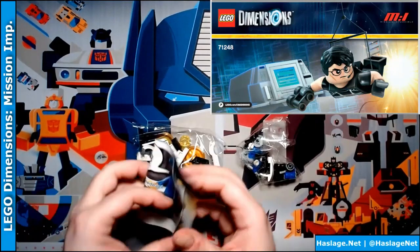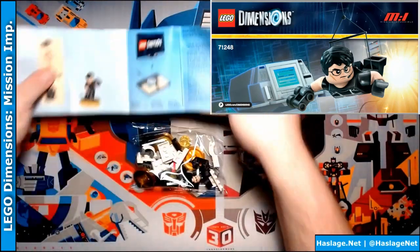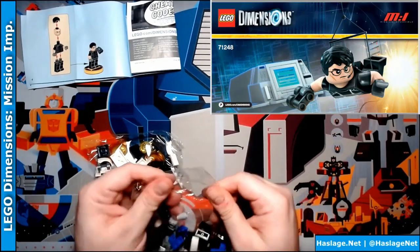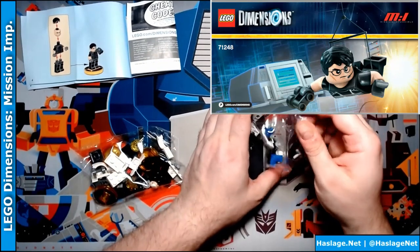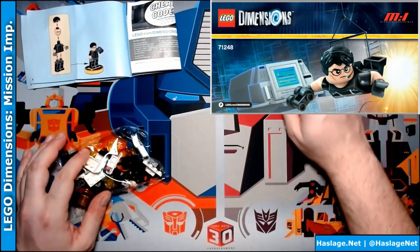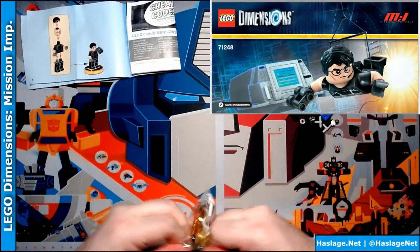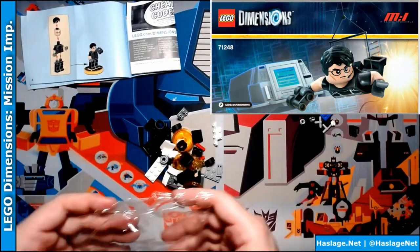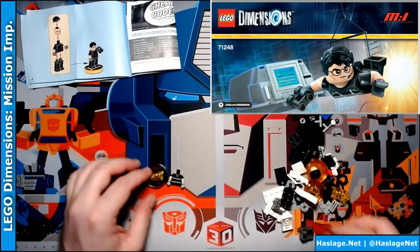Two bags. There's instructions and we'll go straight to his instructions. Just simple enough. Let's open the bags so everything is out. Let's move these guys over here and we need to pull out the pieces to form Ethan.